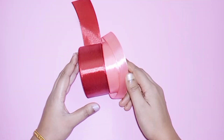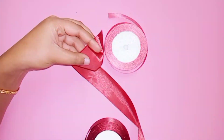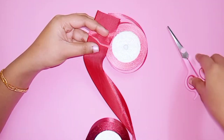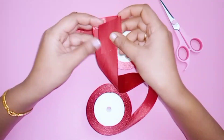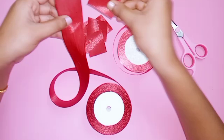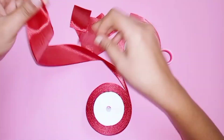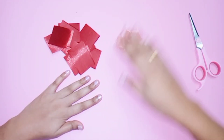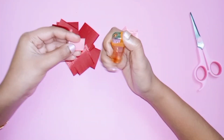We will fold it into a square shape, then fold it into two pieces, then fold the small pink ribbon into 13 pieces. We will burn it on two sides.